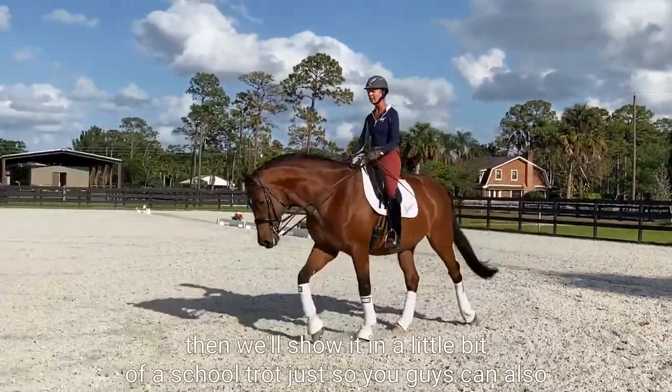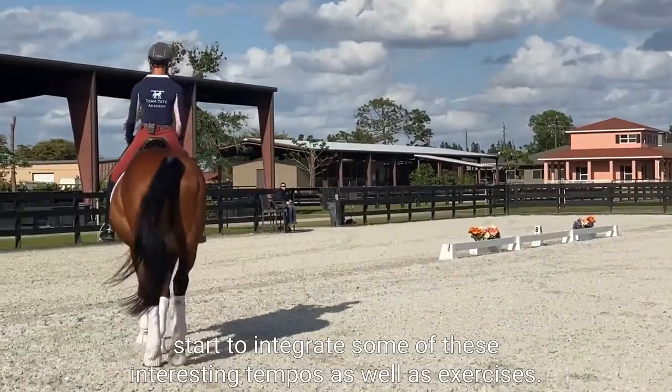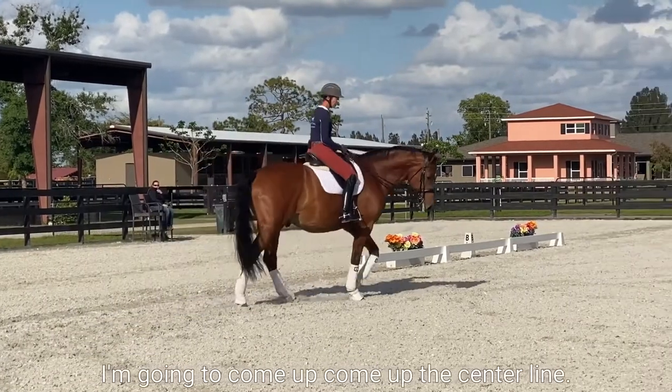We're going to do it first in a normal trot, then we'll show it in a little bit of a school trot, just so you guys can also start to integrate some of these interesting tempos as well as exercises.